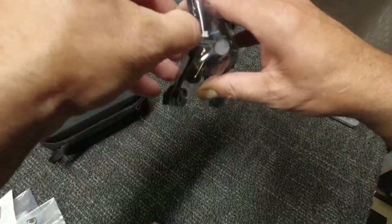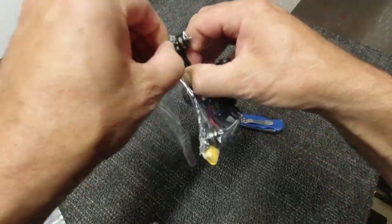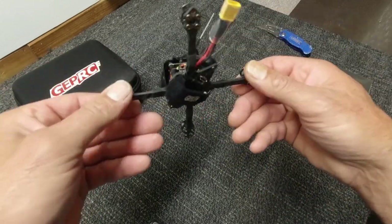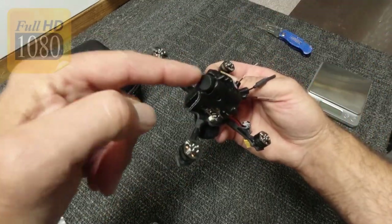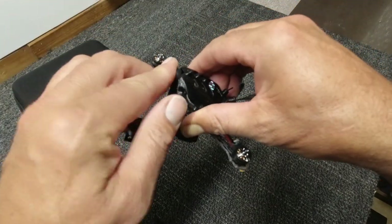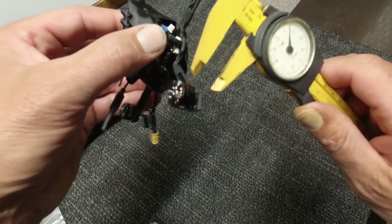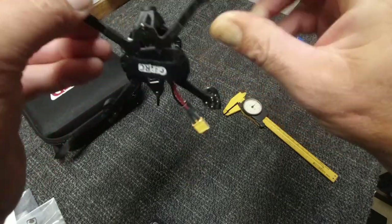Let's crack on into it. So of course this is the Skip 3, which is a 3 or 4S LiPo battery option, running with the Caddx Baby Turtle on board — should be pretty decent. The wheelbase of this baby, you're looking at 118mm, and a 2K carbon fibre body running at 2.5mm.